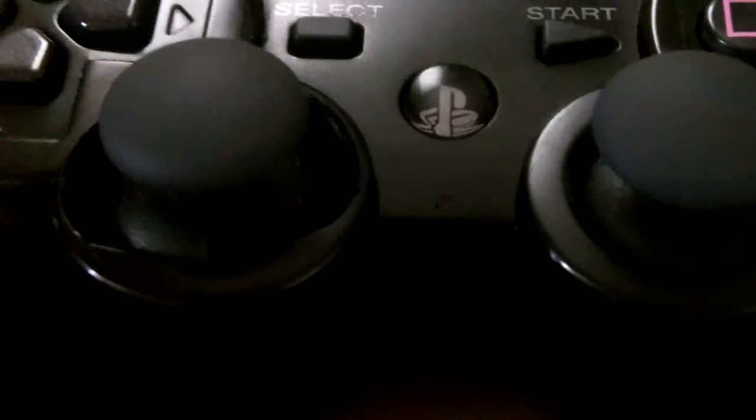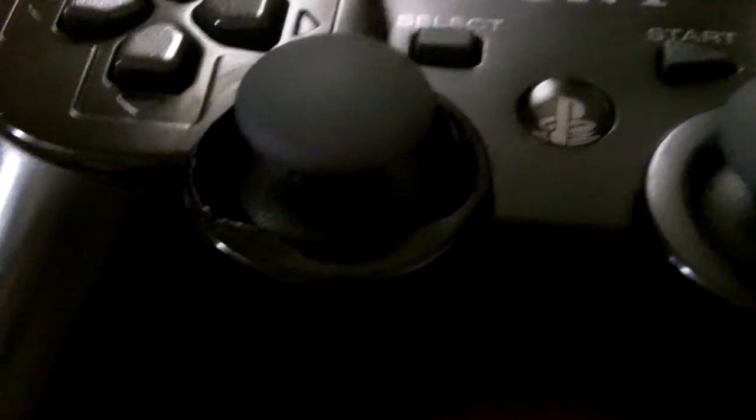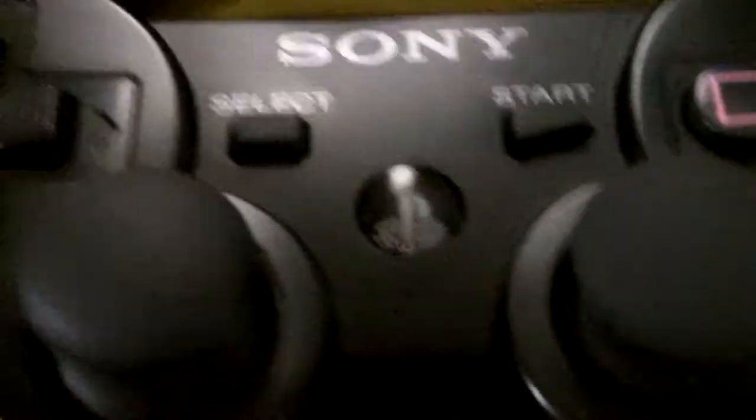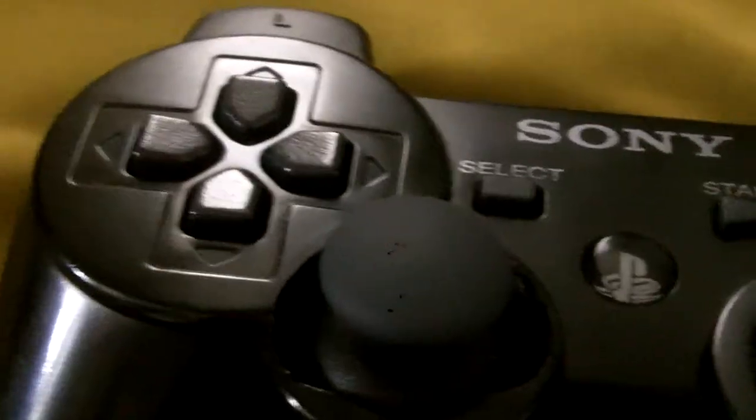This isn't the first controller it's happened to. It's happened to about three other of ours, and our friends — it's happened to about six of their controllers. We're not even rough on our controllers; we use them just like normal, and they still break. This one we've had for a couple of weeks and it's still doing fine. This one we've had for about a month, and it broke.